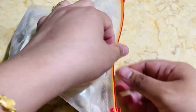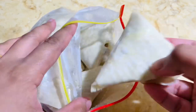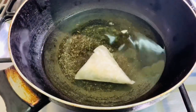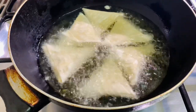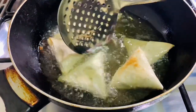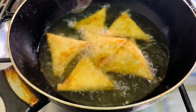Take them out 30 minutes before frying so that they come to room temperature. Fry them in a medium-low flame till they get golden brown in color. The perfect samosas are ready!